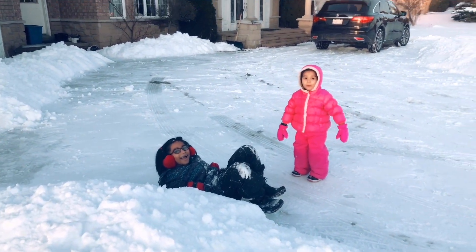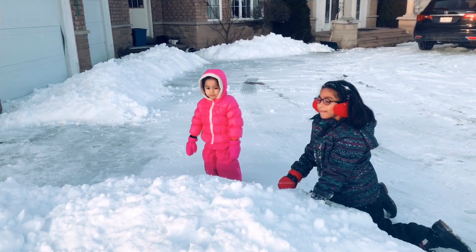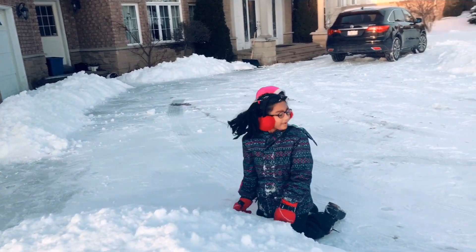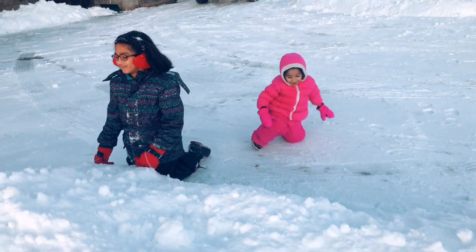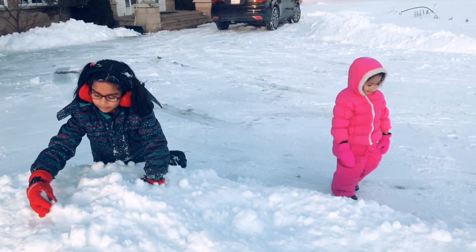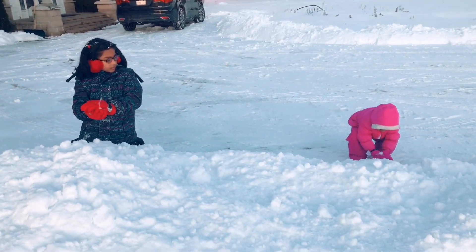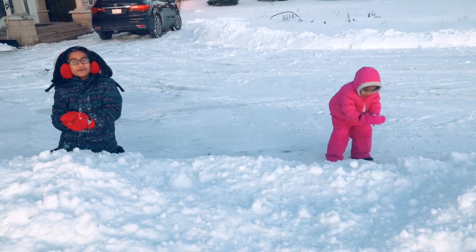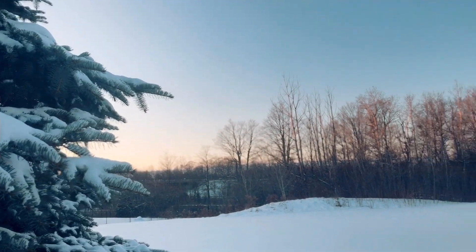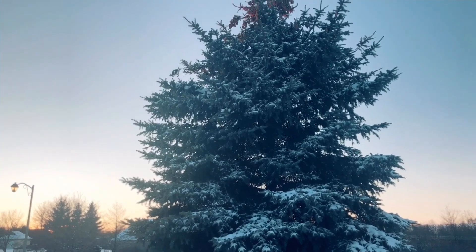She missed — haha! She's mad. I have no idea why she's mad... well, maybe because she missed the snowball. This is the snow covered on the tree. The tree is pretty, everything looks gorgeous — the scenery is real!